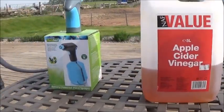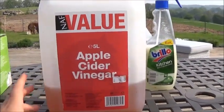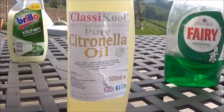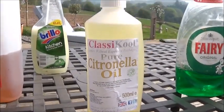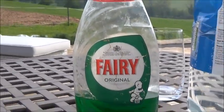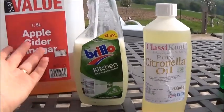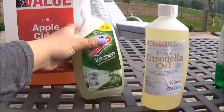This recipe is made up of three things. First, apple cider vinegar - I don't really have exact measurements so you'll have to wing it. The second ingredient is citronella oil, which I get from Amazon - I'll put a link in the description. Then you need any basic washing-up liquid; it doesn't have to be Fairy. You'll also need a spray bottle - this one had kitchen cleaner in it, just make sure it hasn't got any bleach, and give it a really good rinse out.